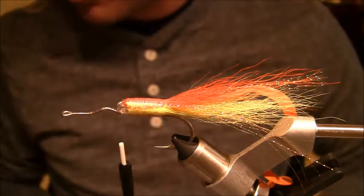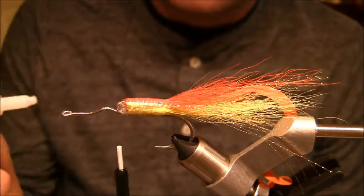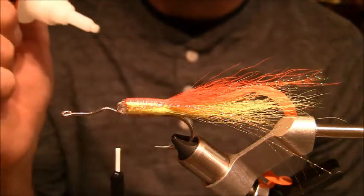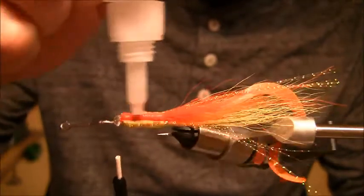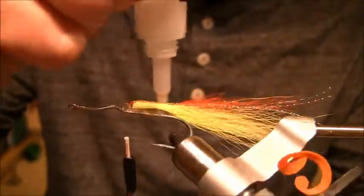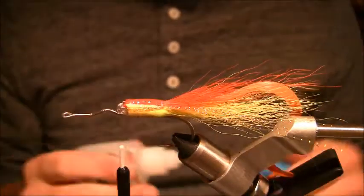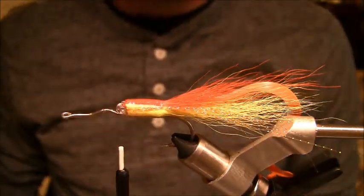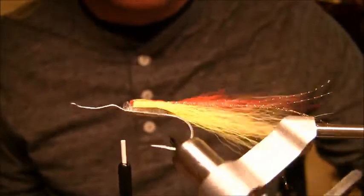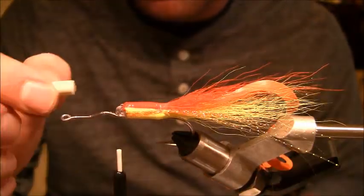One thing I do like to do for crease poppers is continually add super glue between each step. This will help assist and make it a little bit more durable. But these flies — if you hook up on a toothy critter — they're only going to last, maybe if you're lucky, three fish anyway.